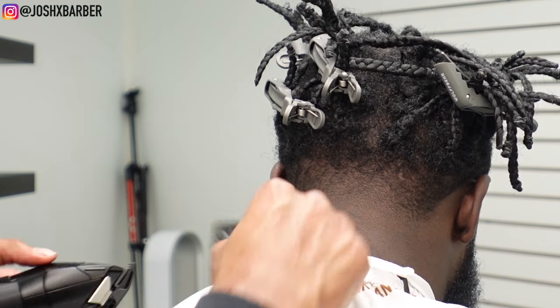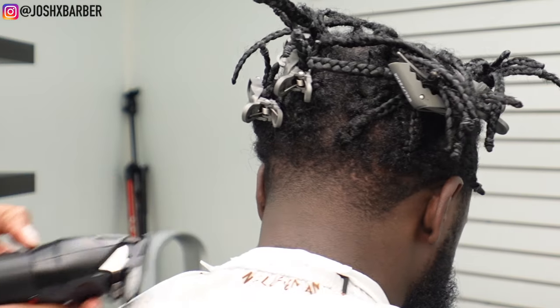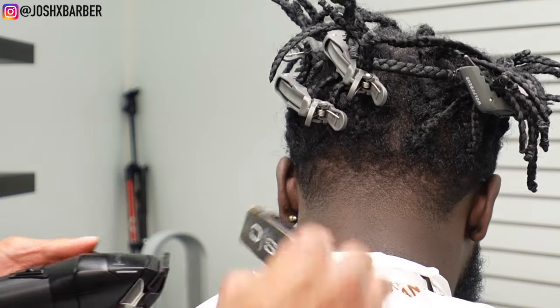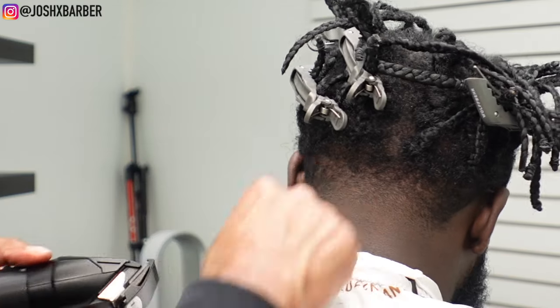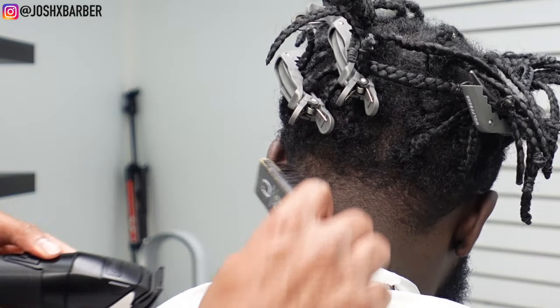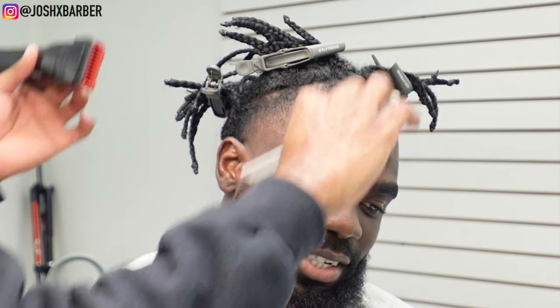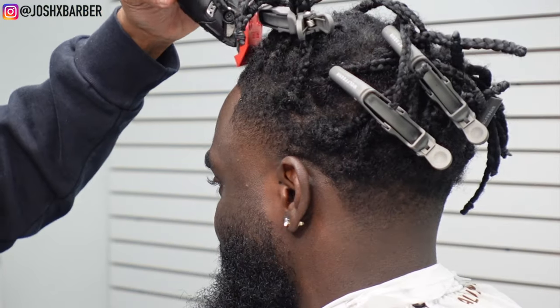Right here I'm just cleaning up right under the number one guard with my half guard — I'm going to be doing some detail work for the rest of this taper. Now that I'm done with every step I can go in and fine-tune any dark areas that I see that need to be faded better. Then I'm using my one guard open, just laying down the hair on top of the taper and around the front of the hairline — this is slightly lower than the one and a half I used earlier.